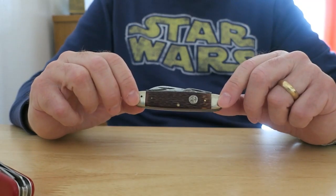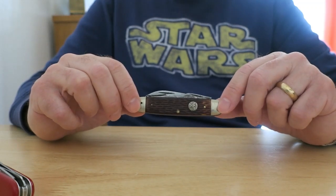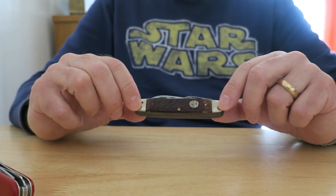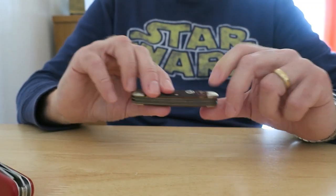I got this knife here when I was 12 years old — my father bought it when I went into the Boy Scouts and I used it extensively until I was about 15 or 16. The belt loop is broken off, but that's it.